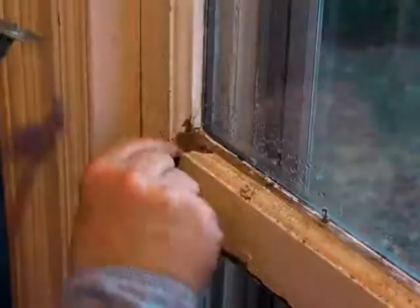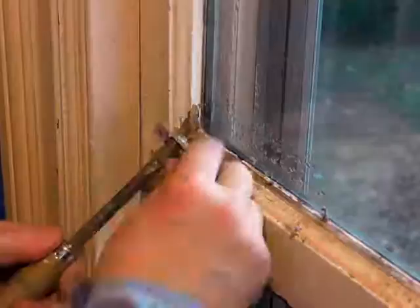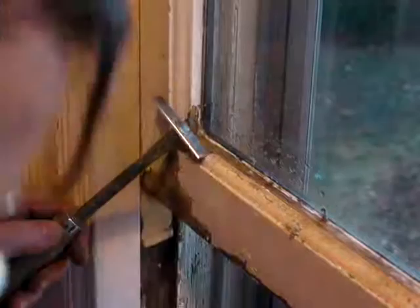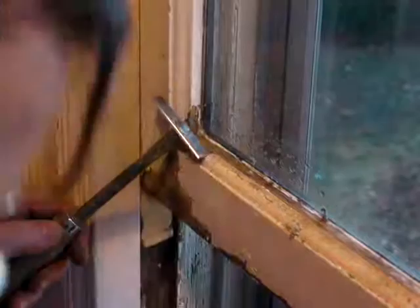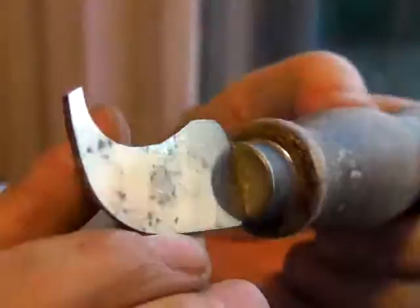And also cleaning out the joint where the stile and the rail of the sash meet. Now, with this scraper, really all I can get are the surfaces of the wood. Another kind of scraper that we like to call the crack tool — because it's good at cleaning out cracks — it's a reground linoleum knife.